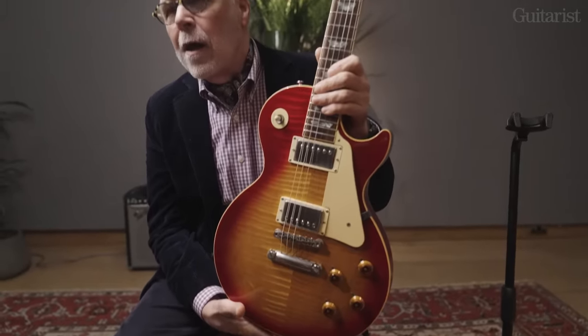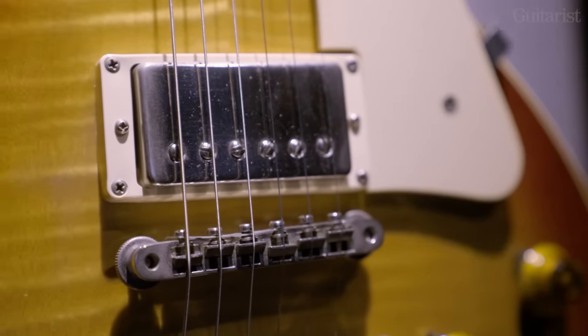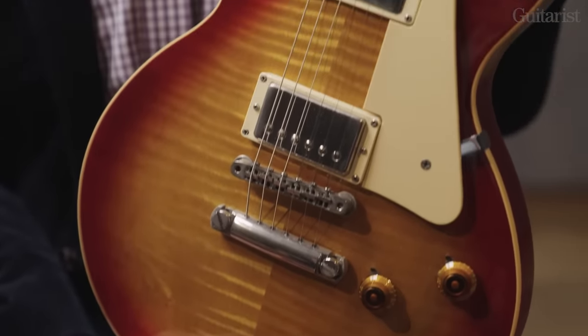Perhaps you could pick the instrument up so we can talk about some of the features. It's got a lovely figure in the top, which is actually far more apparent in the flesh than perhaps in some of the pictures. At this point in time, they're picking out much flashier wood at Gibson - you can't always depend on such a strongly figured top on a real '59, frankly. And in terms of weight, this is on the more substantial end of Les Paul weights, but quite manageable. It's quite a chunky guitar - I certainly wouldn't want this slung over my shoulder for two hours on stage. It's a lot of guitar.